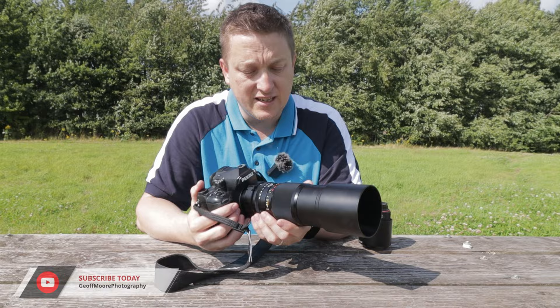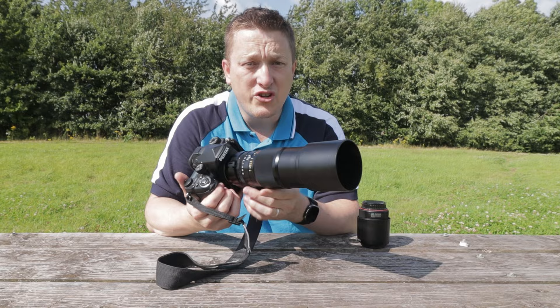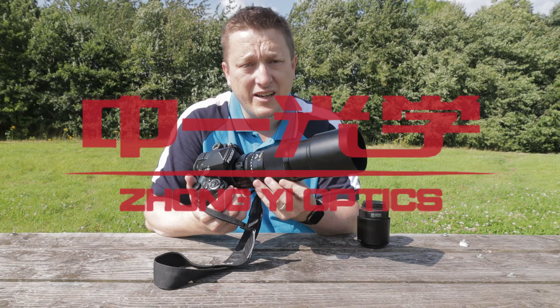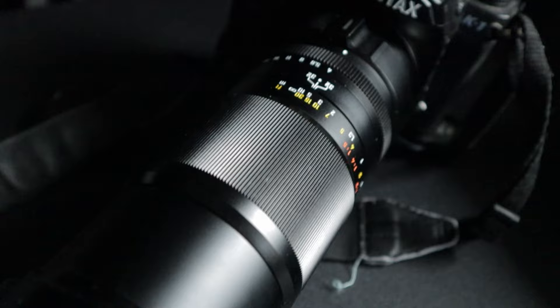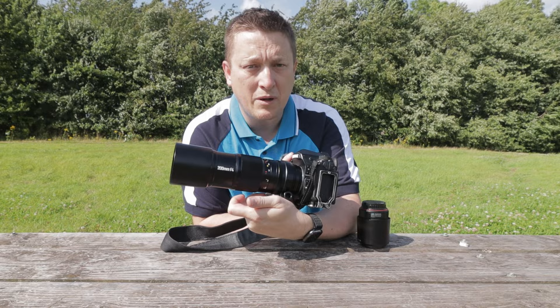Today I'm trying something a little bit different. A few weeks ago, Zhong Yi Optics reached out to me after watching my photography videos on YouTube. They asked if I'd be interested in trying out a new lens they would shortly release into market — a 200 millimeter f4 macro lens, with release scheduled for the end of July. I said yes, and after a couple of weeks of waiting, I received this very nice Zhong Yi Optics 200 millimeter f4 APO macro lens with one times magnification.